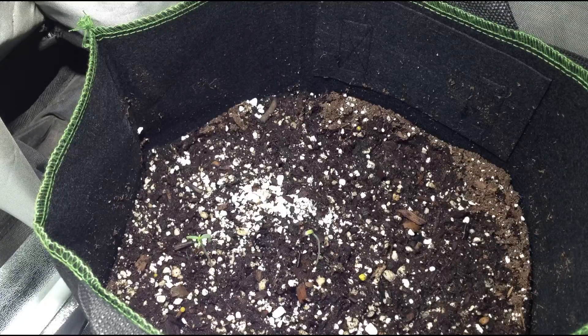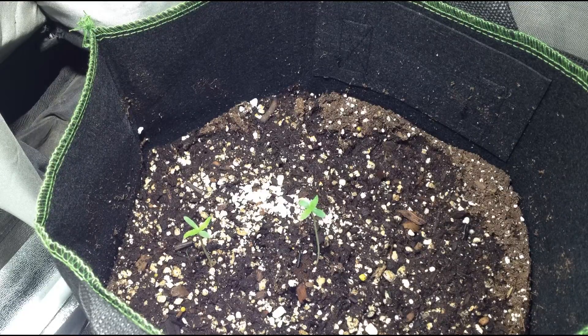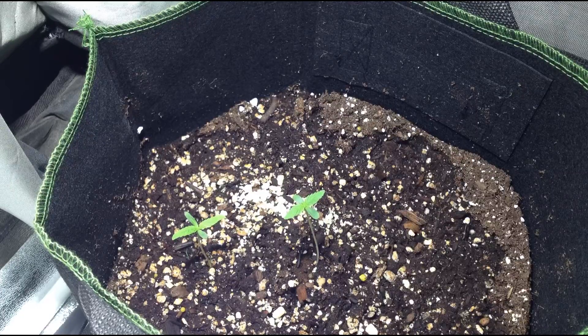This grow is happening in conjunction with the last grow log, and in fact this is the same seedling that grew alongside the previous grow log seedling. Early on in the grow, I did this as I was waiting to get the right grow medium for this plant, and when it came in I took the seedling out to transplant it into the new pot.